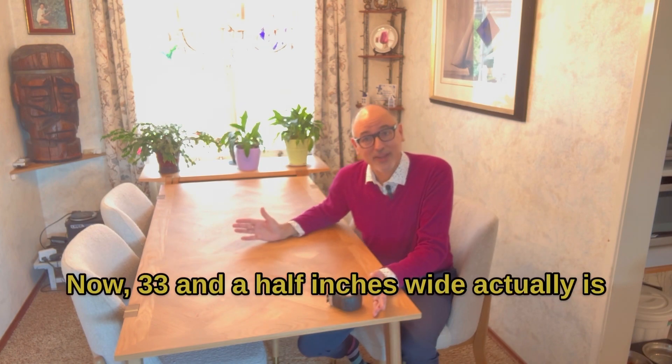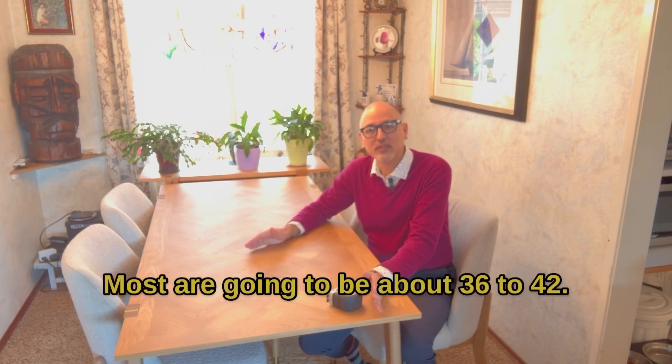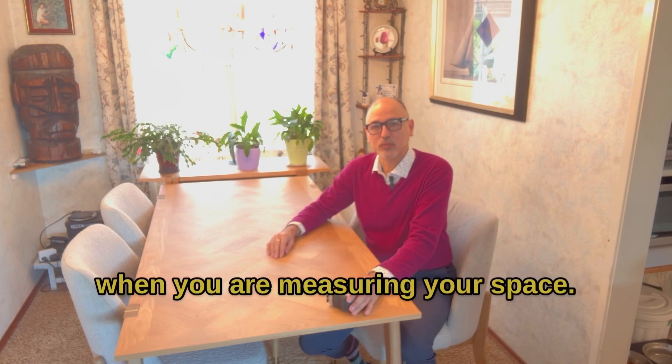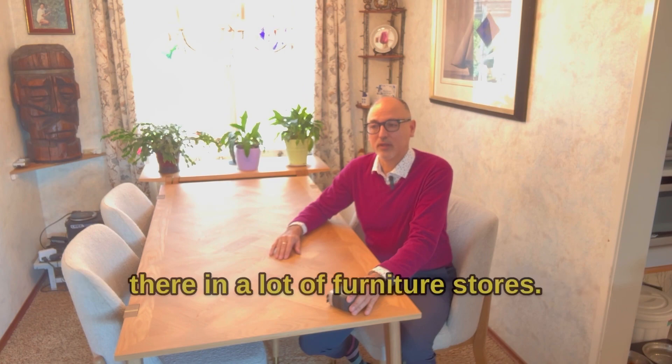Now, 33 and a half inches wide is actually pretty narrow as far as tables are concerned. Most are going to be about 36 to 42 inches. So just keep that in mind when you are measuring your space — that's what you're going to find out there in a lot of furniture stores.